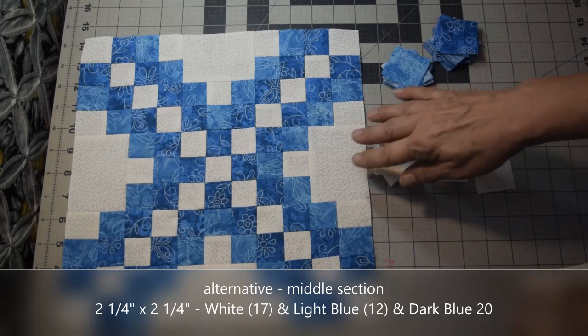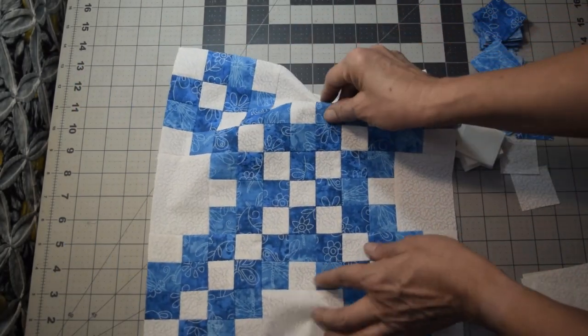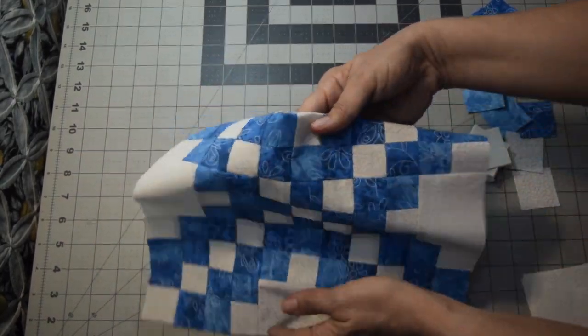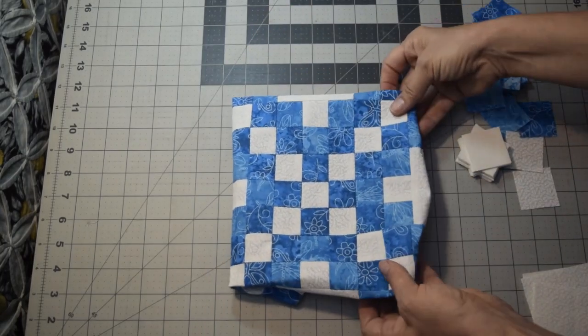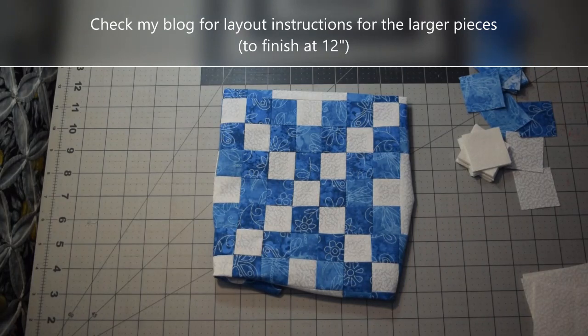It would assemble without the outer section of the blocks. It's basically just this part of your block. But they're bigger pieces, so they'd be easier to put together.